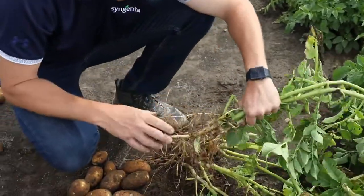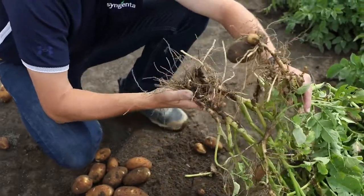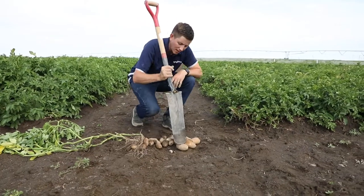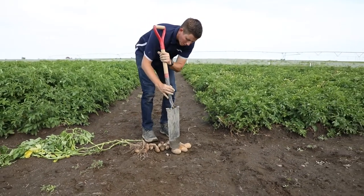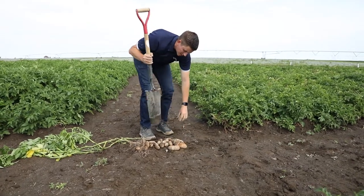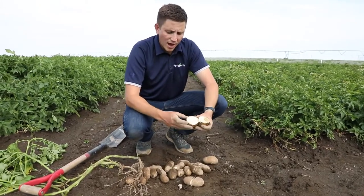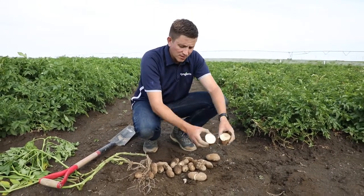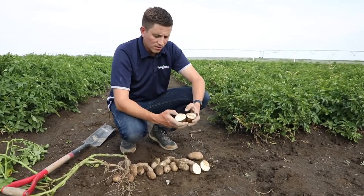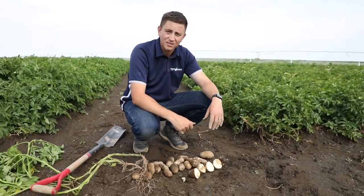We essentially take that sub-sample within that treatment and that big portion of yield — those big bulk piles of potatoes — and we cut them in half and slice the tubers, let them oxidize, and then evaluate how much pink rot we have in these potatoes. If you let these expose to oxygen and you have pink rot in your tuber, you will see it as that potato oxidizes in the oxygen.